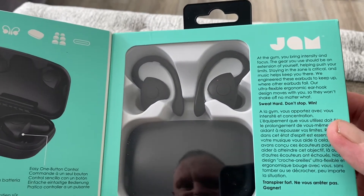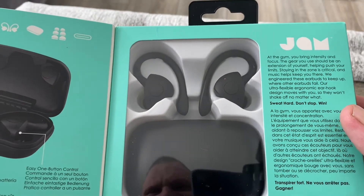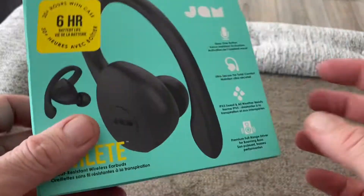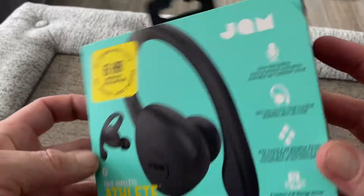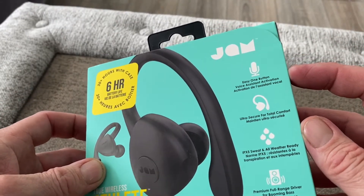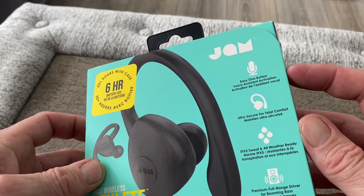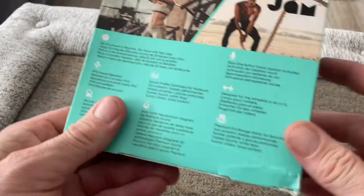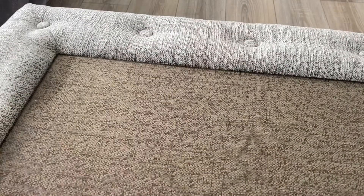They're great for the gym and so on — these would be kind of Apple AirPods-type competitors. Easy one button action, secure fit, IPX5 rated, and a premium full-range driver for booming bass. That's basically what's on the box, so we'll get them out of the box now.